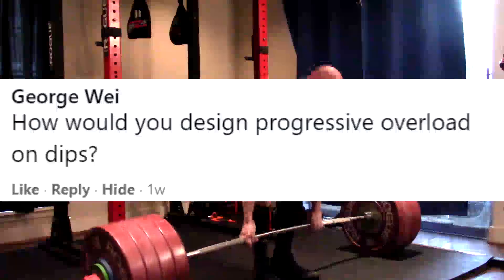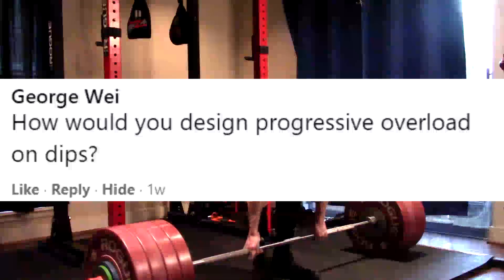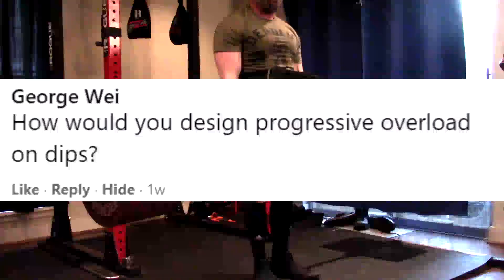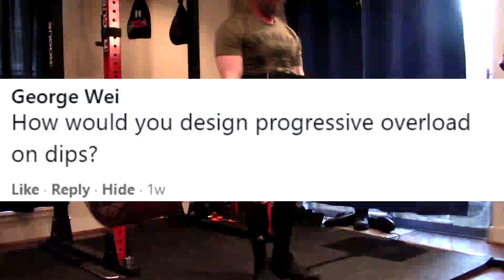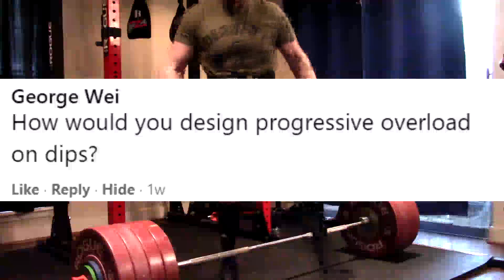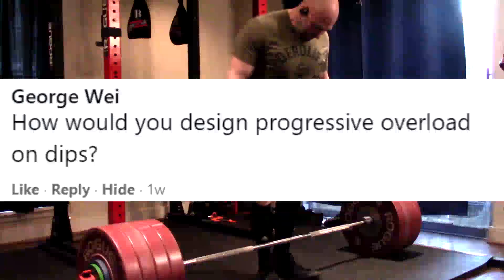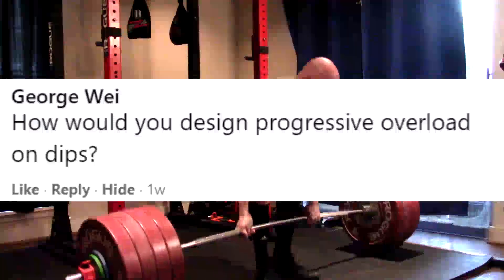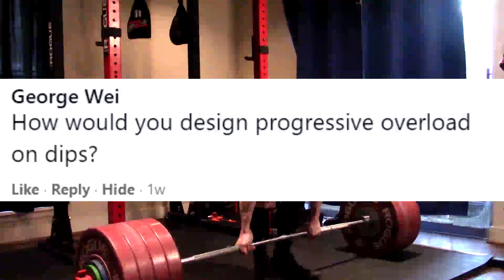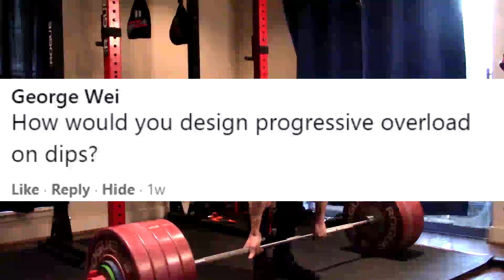Next question: how would you design progressive overload on dips? You're not going to like my answer — I wouldn't. What do you mean design progressive overload? It's a secondary exercise. We program progression on our primary movements. The dip is a bodyweight exercise. You might add resistance, but essentially you're always going to be doing high reps on it. It's not reasonable to do really low reps on a dip. There is no benefit to doing really heavy weight with low reps on a weighted dip — it's not even a big enough sport to justify measuring it.